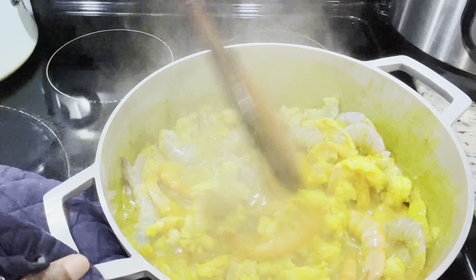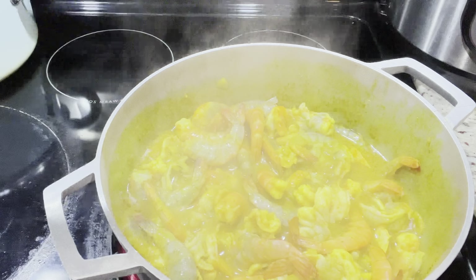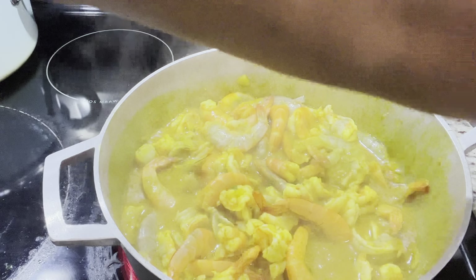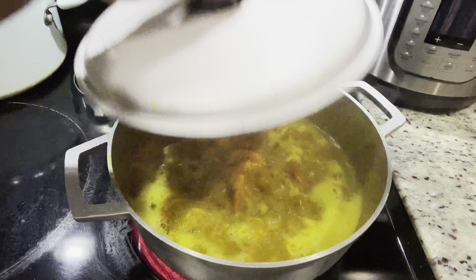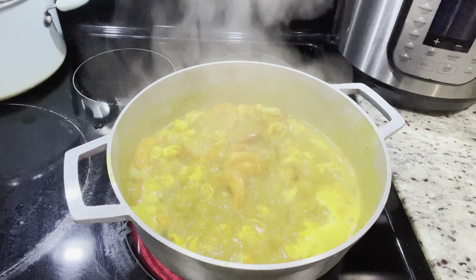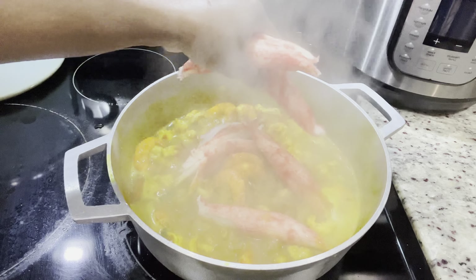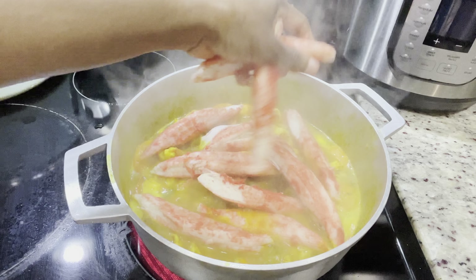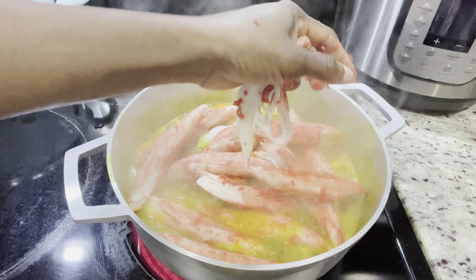Now it's time to add the shrimp, and we're going to also go ahead and season the pot. Whatever seasoning you normally use when you're cooking your seafood, you can go ahead and add that. I personally don't like Old Bay — I know a lot of people like to use it when they're cooking seafood, but I think it's a bit too salty. I'm going to add my seasonings, some more scallion and onion, thyme, and some red pepper as well. It all depends on how spicy you want it. I personally like seafood on the spicier side, but not too spicy where you're not able to taste the food.